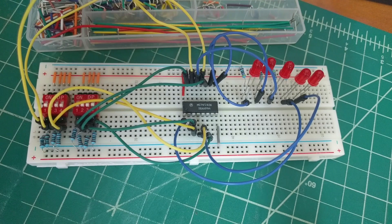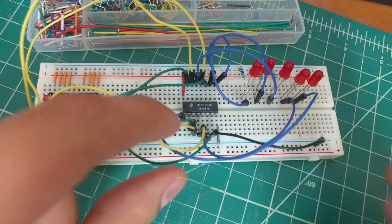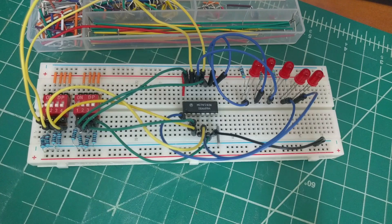Pin 7 is for the initial carry, referred to as C0 in the datasheet. Since we are not going to be using this, we'll connect it to ground. This will complete all of the necessary connections.